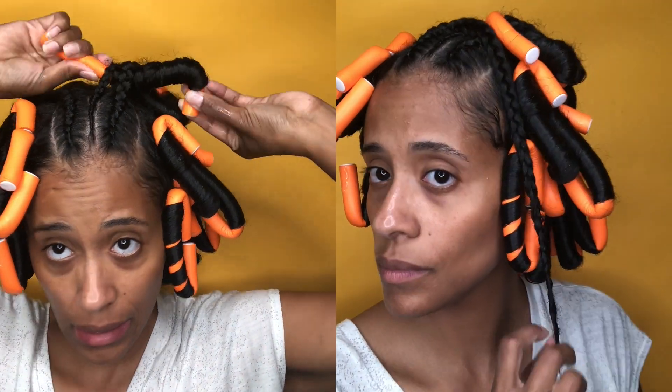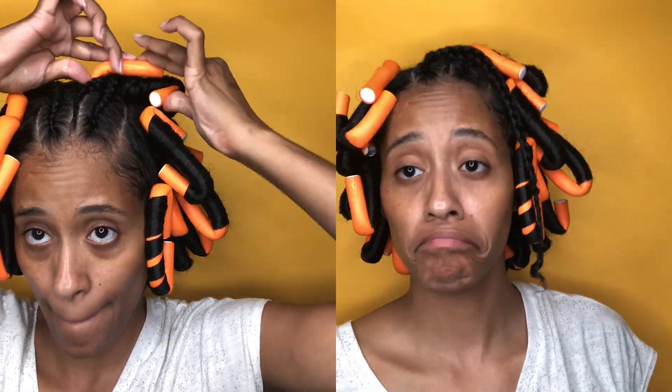Eventually I took one of the braids out because it looked kind of crazy, and ended up just braiding it. Now that I've provided you with all of the details, this is my end result of how I flexi rodded my hair.